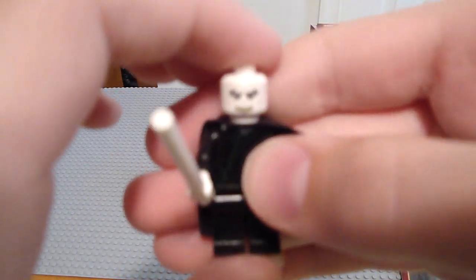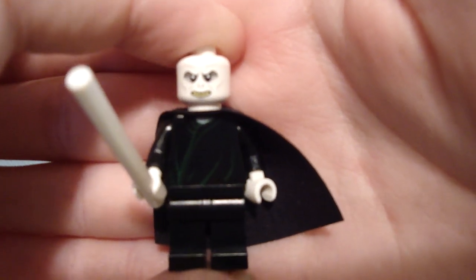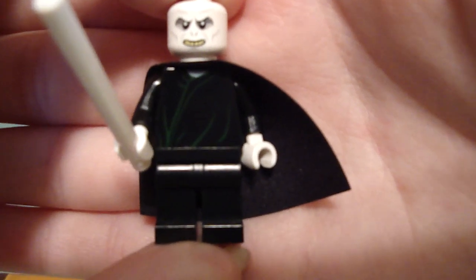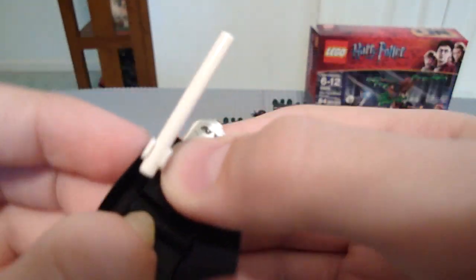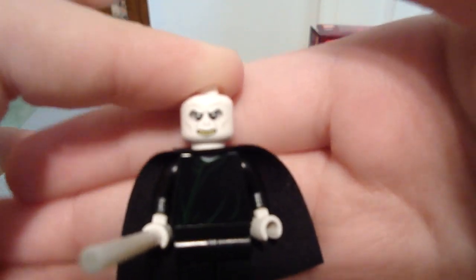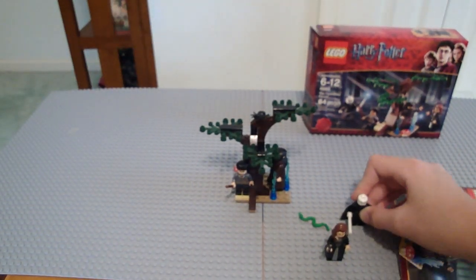Next you have Voldemort. He's so white it's kind of hard to show him. He's nice — slight printing on there. Back printing is non-existent. The problem with him is the torso is made out of Chinese plastic. He just feels so weak and flimsy, like he's easy to break. But other than that, he's really nice — I do like him. He is Voldemort, after all.